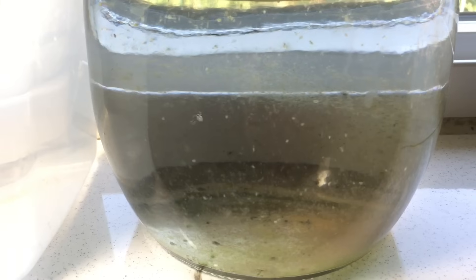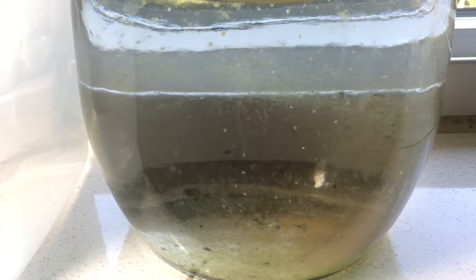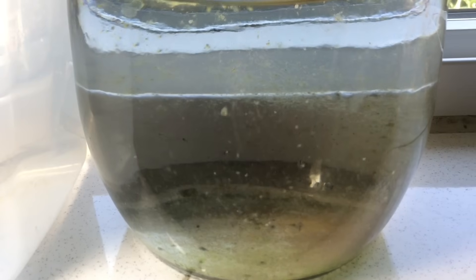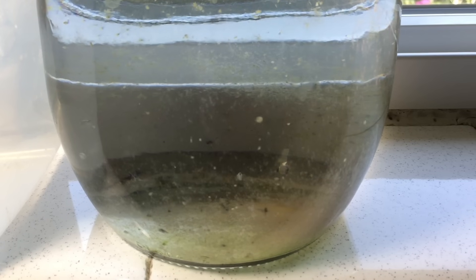You'll want to seed the culture with a relatively small amount of Daphnia so that the ecosystem in the jar can build up slowly. I actually started this culture with just one Daphnia, and as you can see there are probably about 50 or so Daphnia in here at the moment. Start out small — probably no more than a dozen Daphnia — just so that ecosystem has time to build up bacterial colonies, infusoria, and so on.